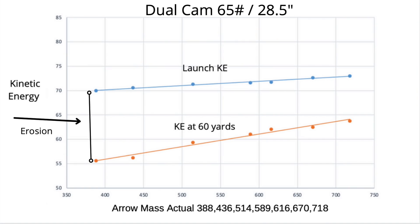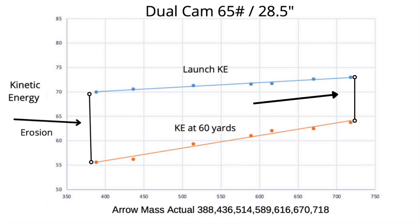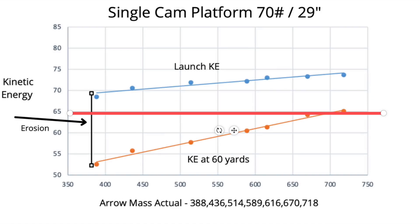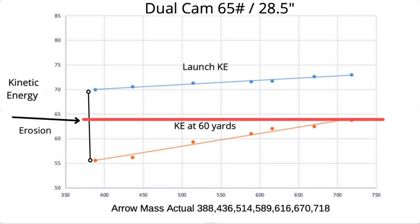And then finally the dual cam bow, which is my bow, and we see the same results — about 70 foot-pounds with the light arrow and 56 or so at 60 yards with the 388 grain arrow. Again the kinetic energy at distance is improving as the data set goes across. I dropped in a red line to explore the highest 60 yard kinetic energy, which was the heaviest arrow, and drew it across to compare the lightest and heaviest arrow. All three bows: as arrow mass went up, kinetic energy at 60 yards went up. I'm just going to let that sit there.